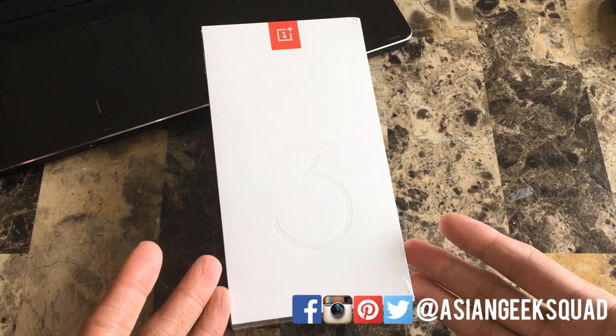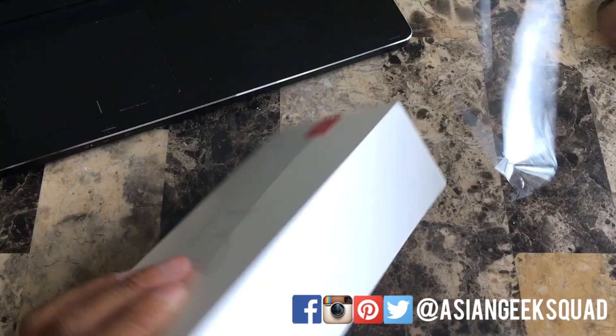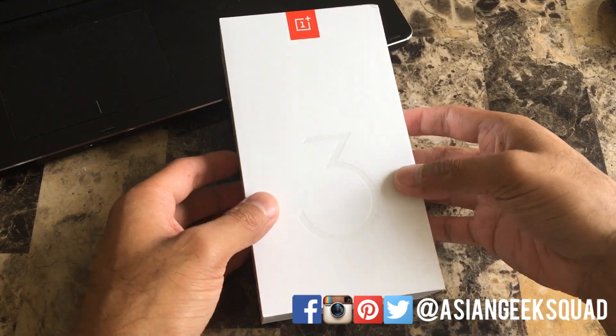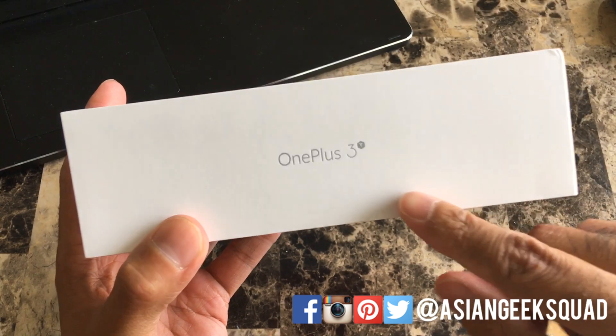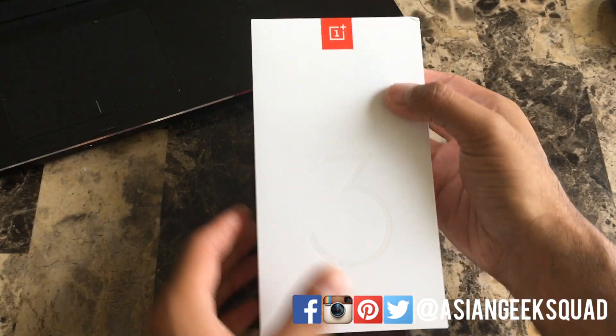Alright, enough announcements — let's unbox the OnePlus 3T. Now the packaging itself is actually similar to the OnePlus 3. The only difference you'll notice is the little T on top of the 3 on the side of the packaging.